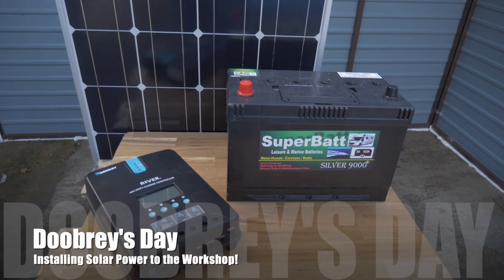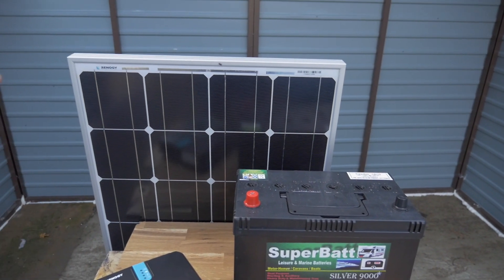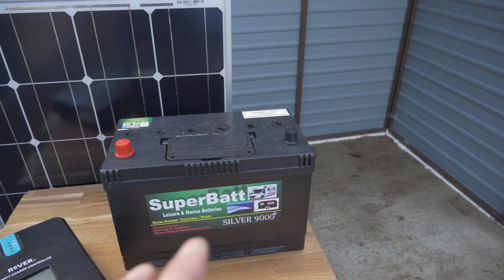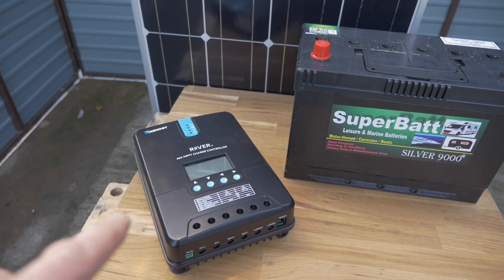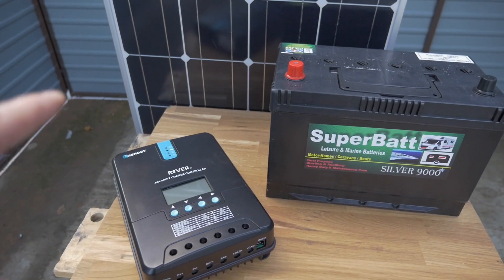Solar power. What do you need for solar power on your shed? Well, first of all, you need a solar panel, which is a Renogy one which I've picked up off the internet. You need a battery to store the power that you generate — this is a leisure home battery, 110 amp hour. And then you need a PWM or MPPT charge controller. This is a 14 amp I've got with the Renogy setup.